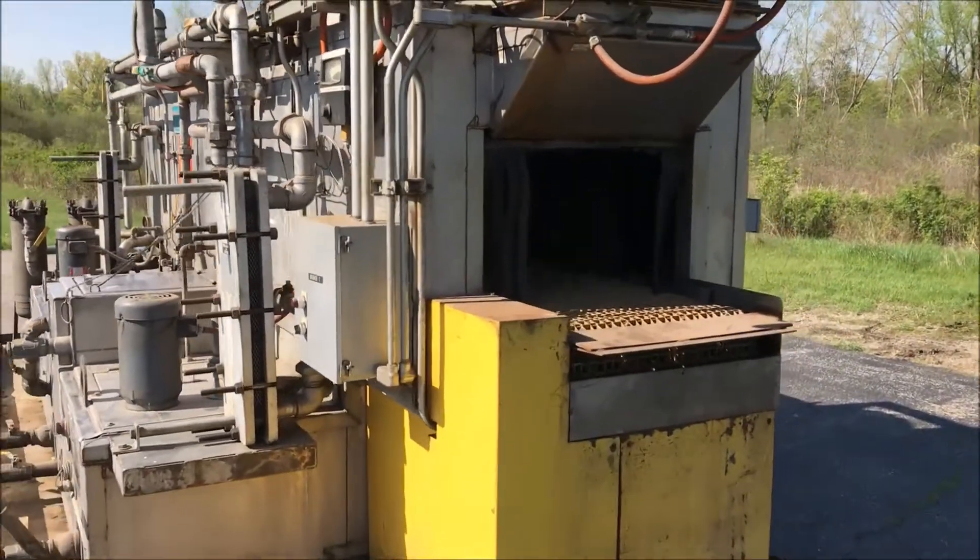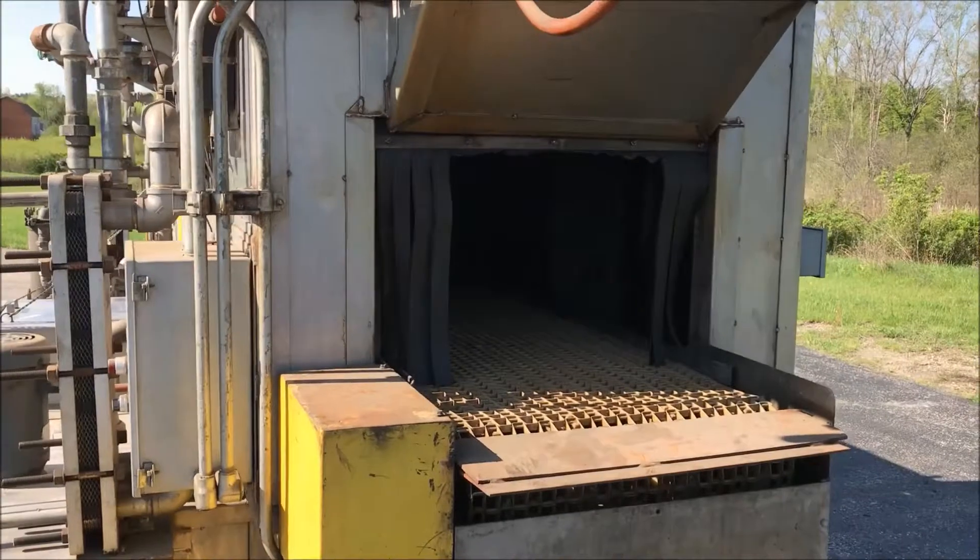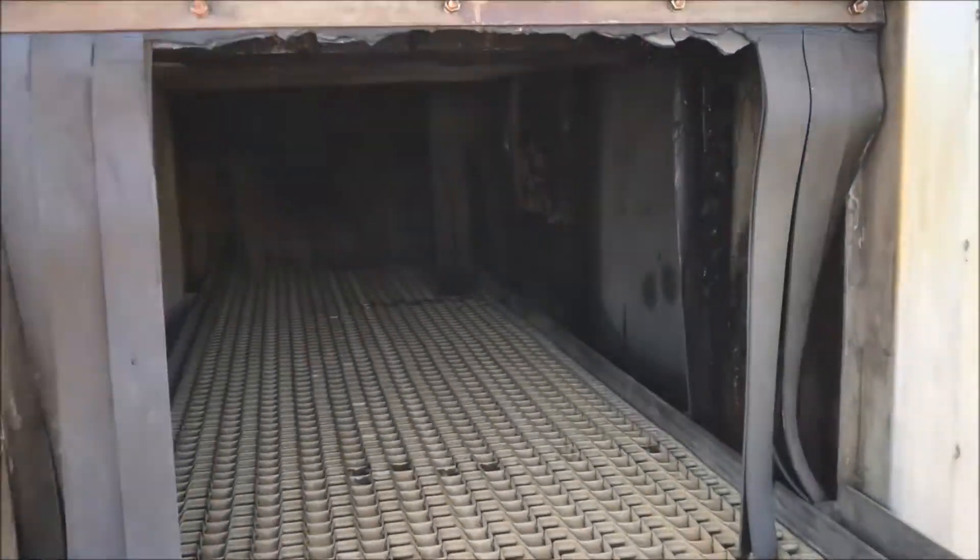The overall dimensions are 240 inches long, 102 inches wide, and 120 inches high.